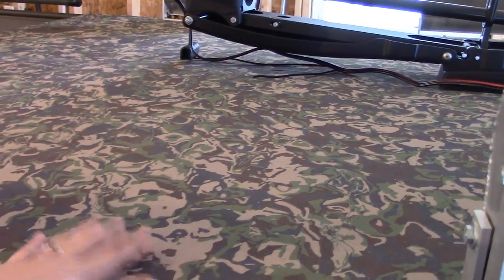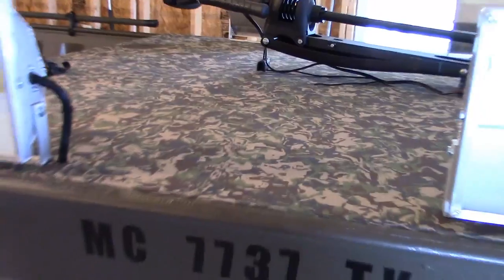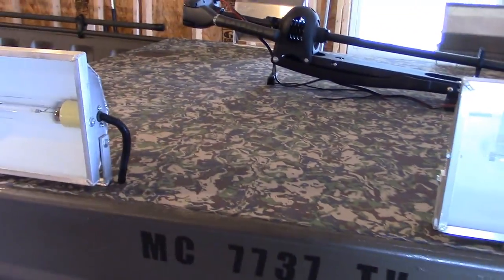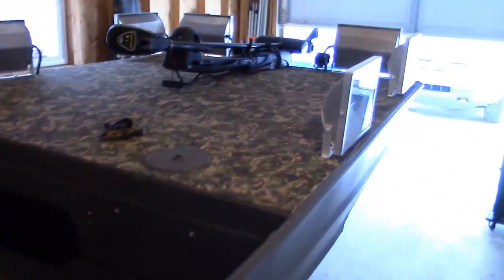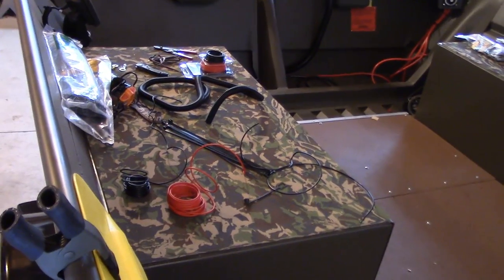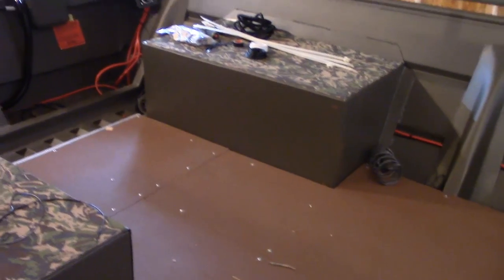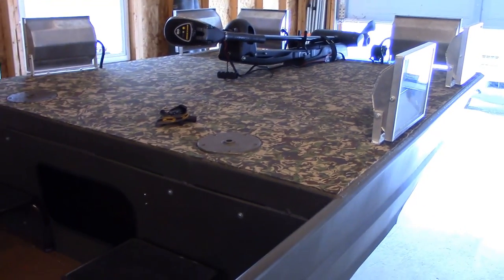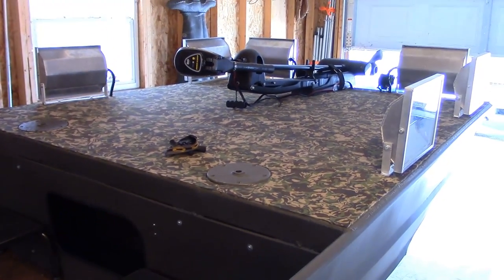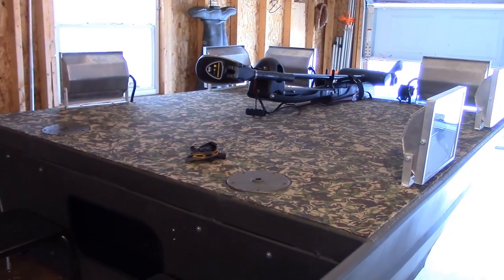The HydroTurf quiets and deadens down that aluminum sound, which is great. I'm very happy with it — it's the swamp camo pattern. I have it on the whole deck and both of my back seats. I'm really impressed with this stuff. It's not very expensive, it's not hard to put on, and it gives you that no-slip surface, cushion, comfort, and noise deadening.